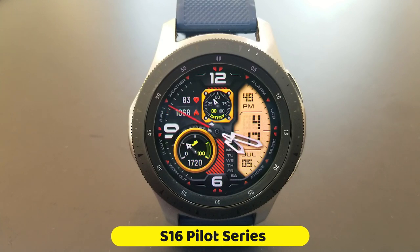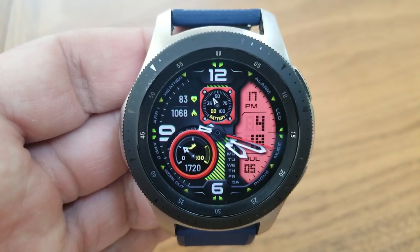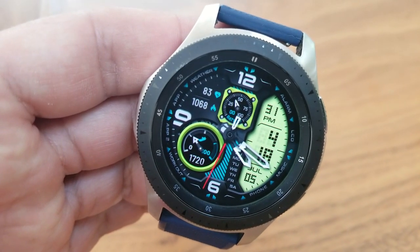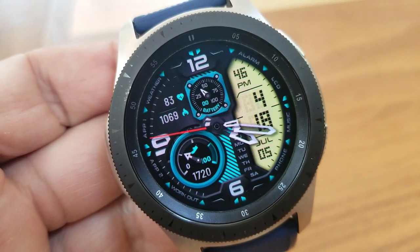All right guys, here we go with this bold and sporty hybrid watch face, which comes with four different areas to customize. Starting with tapping right in the 12th position at the top, and that's going to change the index markers around the bezel, as well as the icons and some of those other display frames.